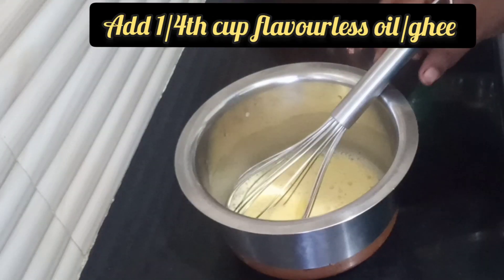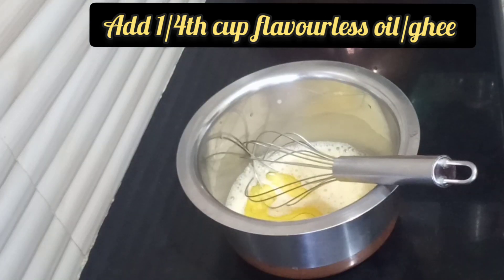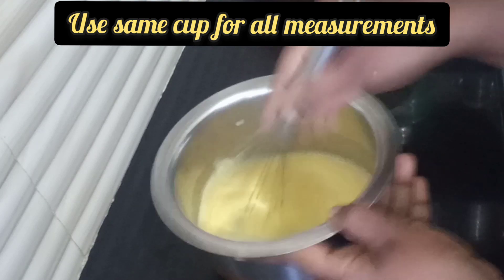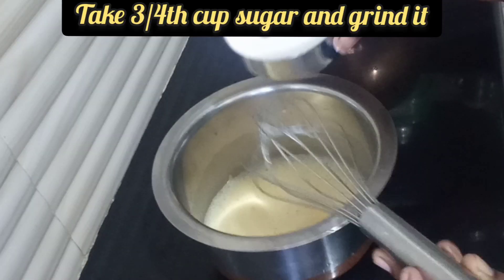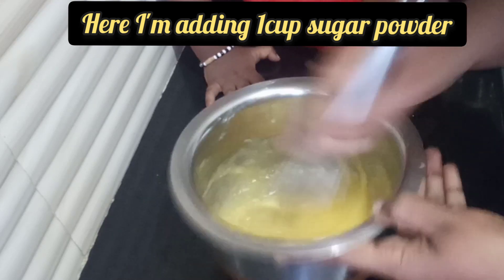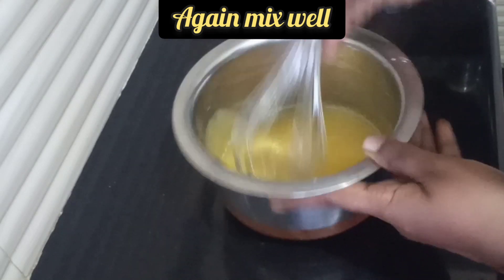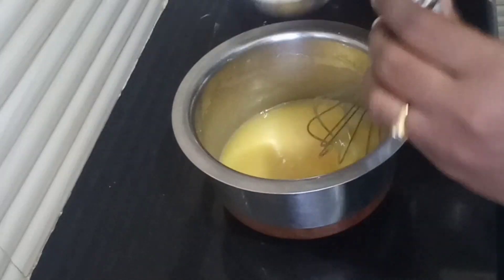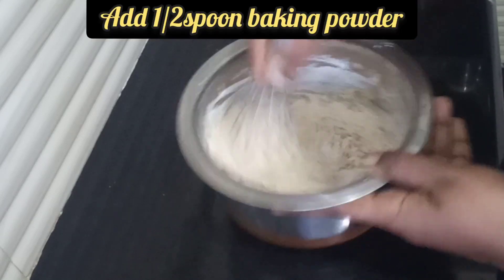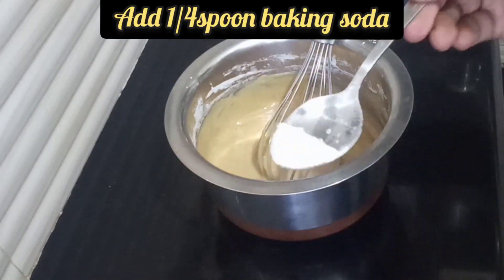We need to mix the oil at room temperature. Add 1 cup of oil in a cup. We need to mix in 1 teaspoon of baking powder and add 1 teaspoon of baking soda.